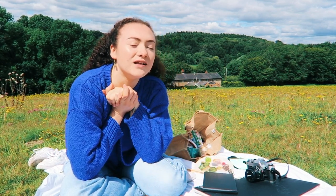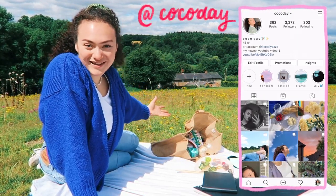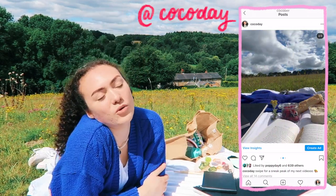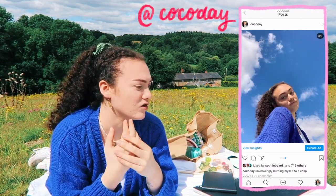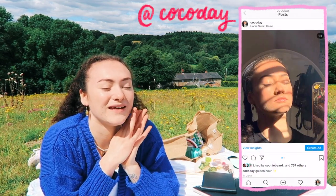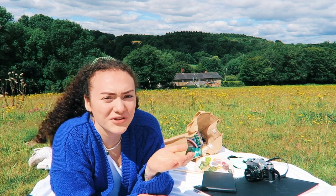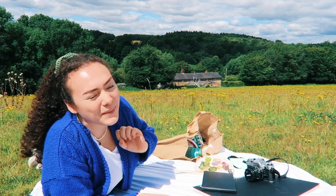Hello everyone, welcome to another video — I hope you're having a lovely day. I've come to a field and set up a little picnic for myself, having a very relaxing day. I wanted to do another paint-with-me video because you guys really liked the last one. I brought my painting supplies and then thought: why not just paint this beautiful, aesthetic little Pinterest picnic scene?